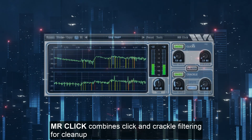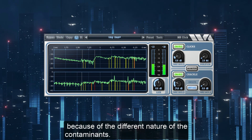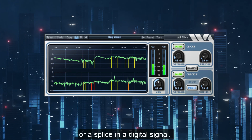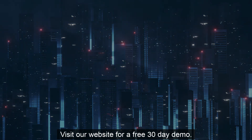MR Click combines click and crackle filtering for cleanup of phonograph recordings or other impulsive contamination. MR Click has separate processors for clicks and crackles because of the different nature of the contaminants. We use the term click to mean a large disturbance such as caused by a phonograph scratch or splicing a digital signal. Visit our website for a free 30 day demo.